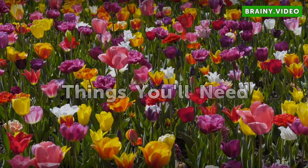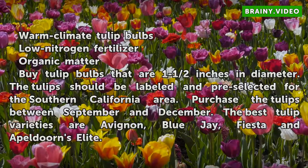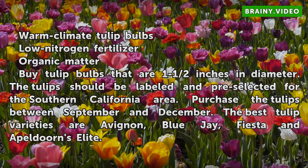Things you will need: warm climate tulip bulbs, low nitrogen fertilizer, and organic matter.